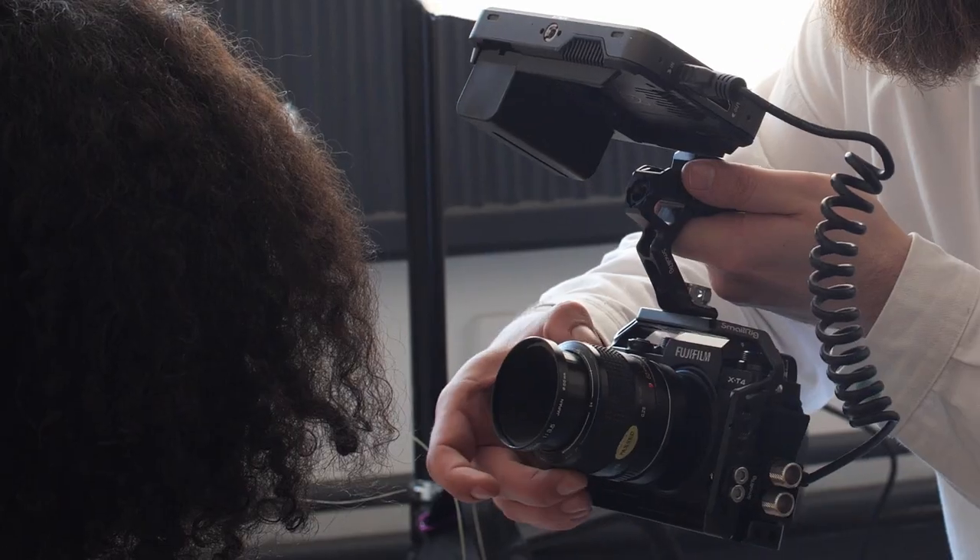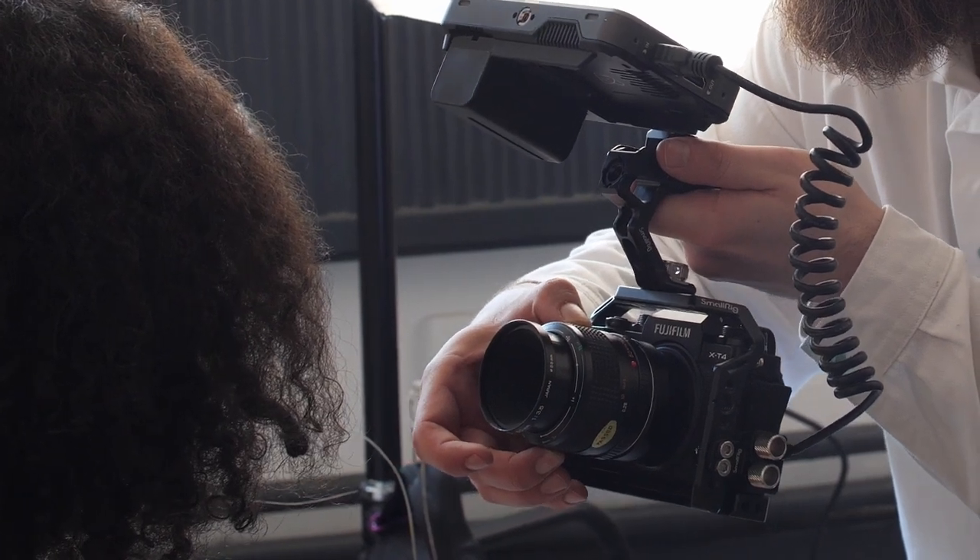Personally, for me, Atomos are the only choice for a camera monitor. With the Ninja V+, the future-proofing of 8K compatibility — if I do decide to upgrade my video body anytime soon — is just a really great place to be.